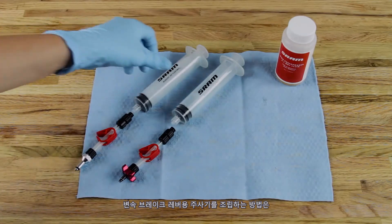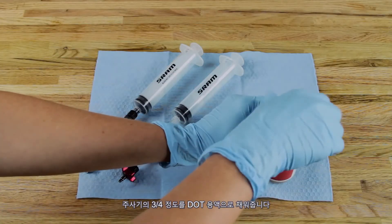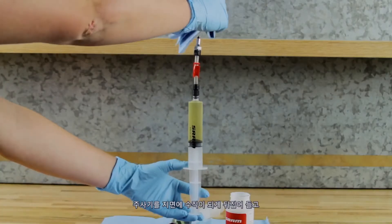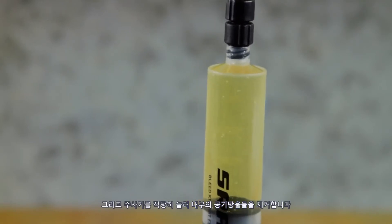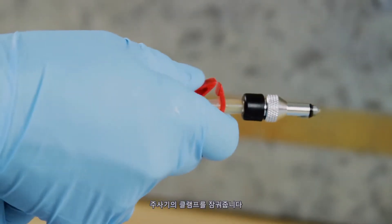To assemble a syringe for the shifter brake lever, thread the bleed clamp assembly onto one of the syringes. Fill the syringe three-quarters full with DOT fluid. Hold the syringe upright, cover the tip with a rag, and depress the plunger just enough to remove any air bubbles. The syringe should still be close to three-quarters full. Close the clamp on the syringe.